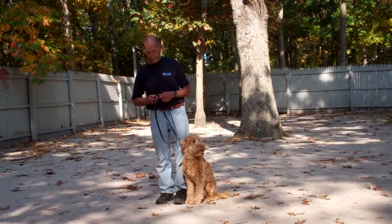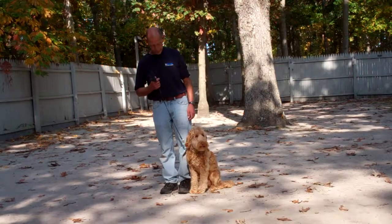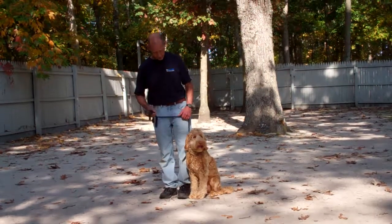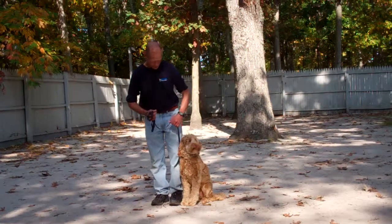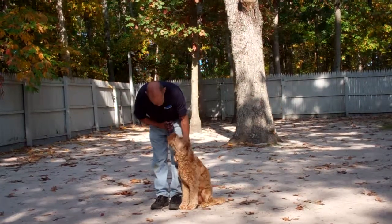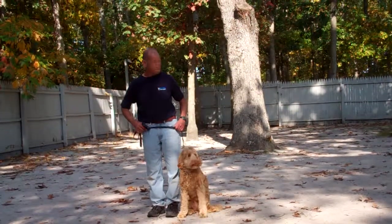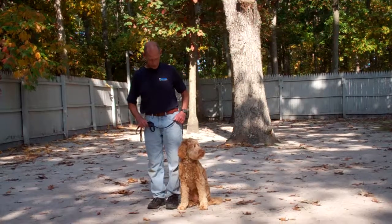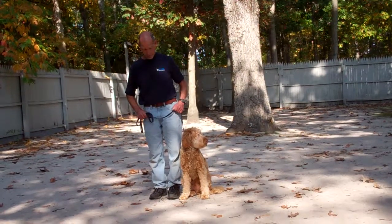Fred is using a regular six-foot training leash and he's going to keep the bulk of that leash folded neatly in his right hand, leaving his left hand free to give the correction. The correction that we give is a tug and release on the training collar, which is the second piece of equipment that we're using. Harley has been fitted with his own personal training collar, and we will show you how to properly put that collar on and use it during your one-on-one session.